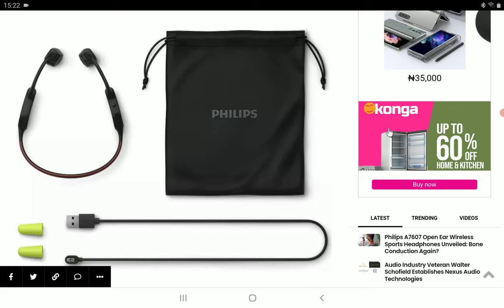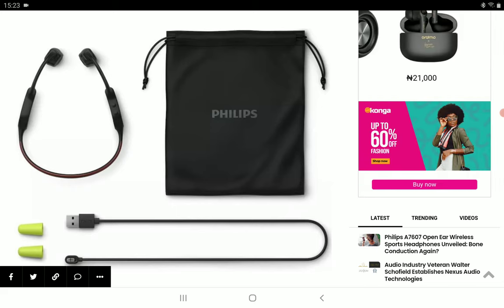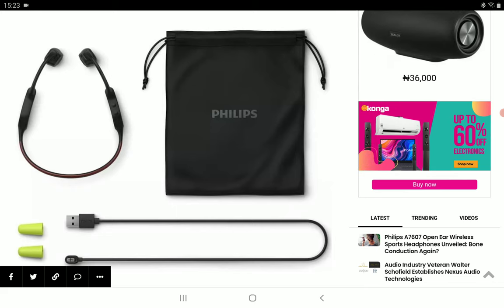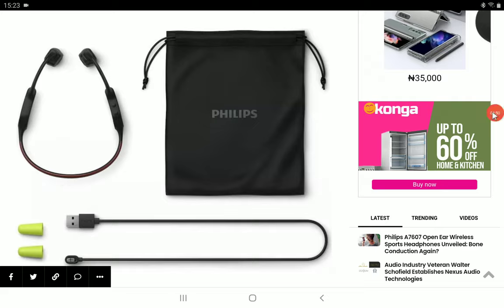I'll drop details in the description if you want to have a look at the brand-new Philips A7607 bone conduction earphone. Do subscribe to the channel and like our content — see you guys next time.